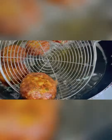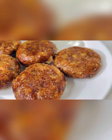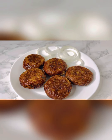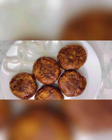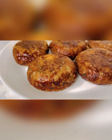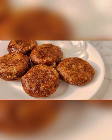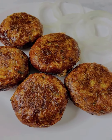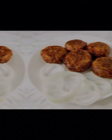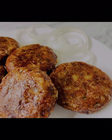Do not fry on very high heat or the kabab will burn. This kabab can be made easily at home with just a few ingredients. Follow my recipe and you will definitely be able to make this delicious shami kabab at home.